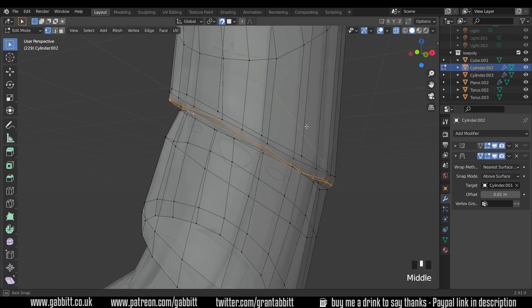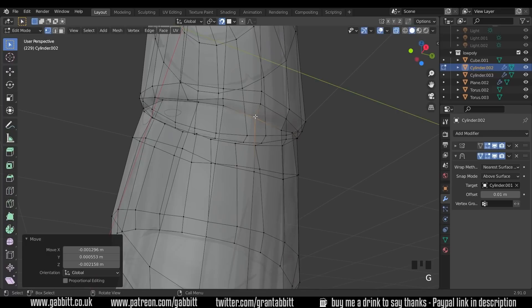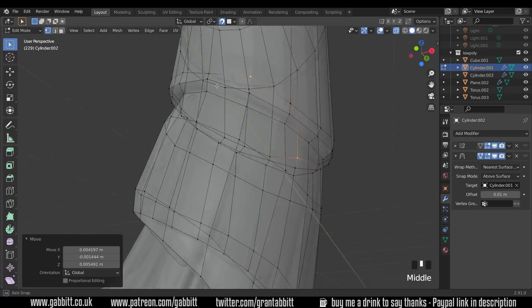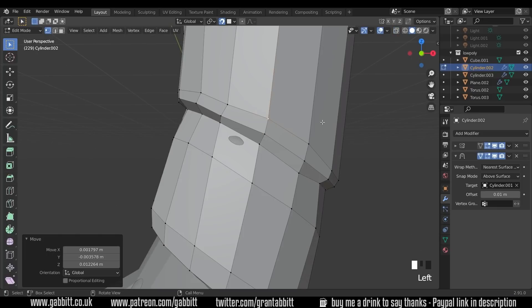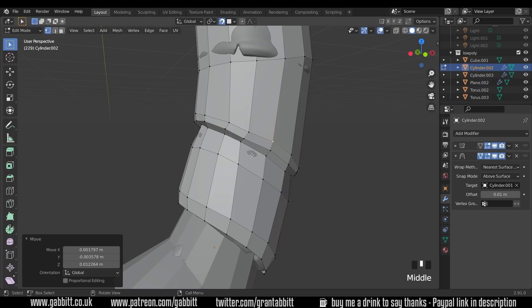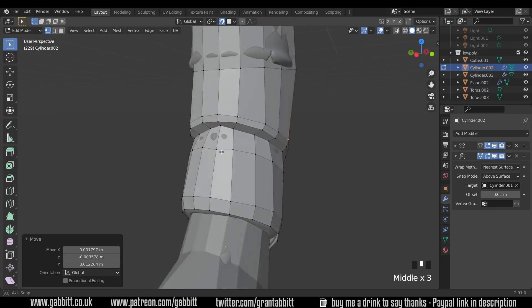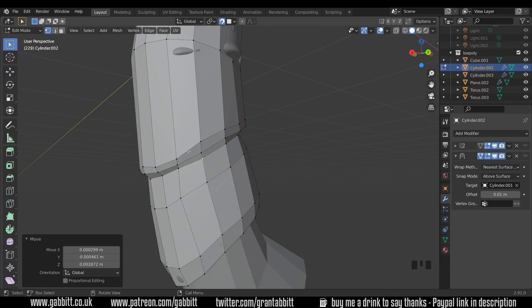Let's bring back x-ray and move these into position. With snapping turned on as well as the shrink wrap they're all moving into position nicely. Turning x-ray off — tiny blobs sticking through are absolutely fine. Check the other side with your mirror and make sure that's working. If you've got asymmetry you'll need to apply the mirror modifier later and tidy those areas up.